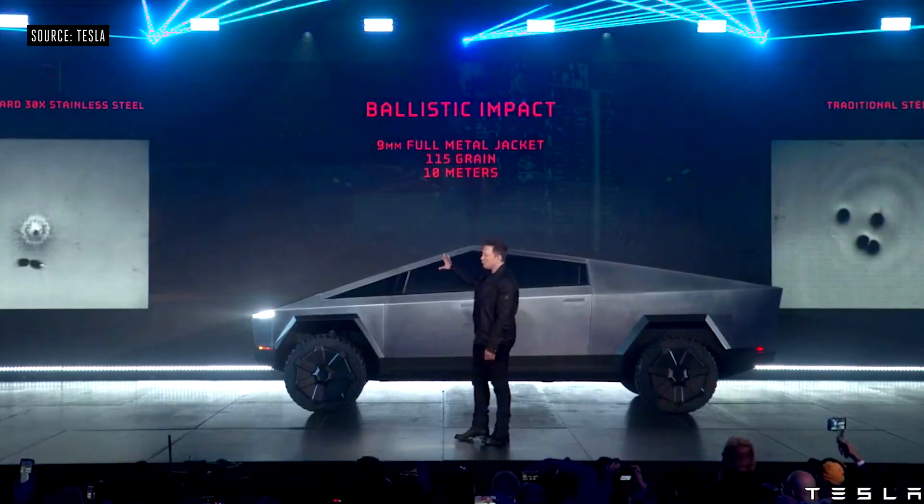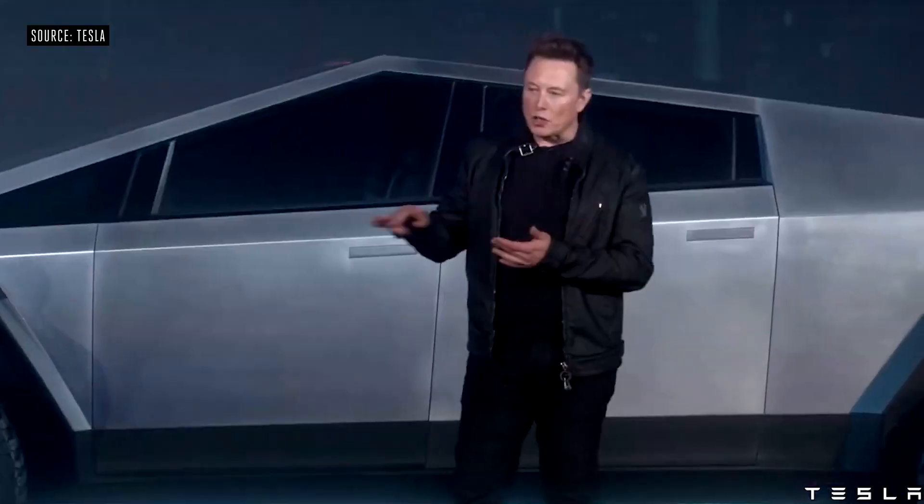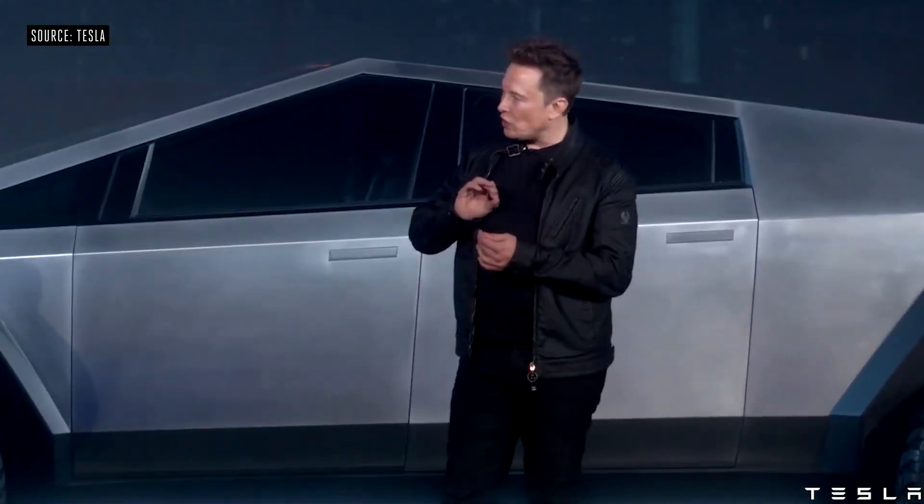Not to mention it's bulletproof — a nine millimeter bullet shot at the door. It's ultra hard, cold rolled stainless steel alloy that they've developed. So far so good, right? They then began to showcase the strength of the armored glass by dropping a steel ball at progressively higher and higher heights, and as shown, it did absolutely no damage.